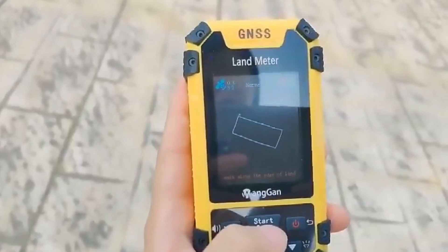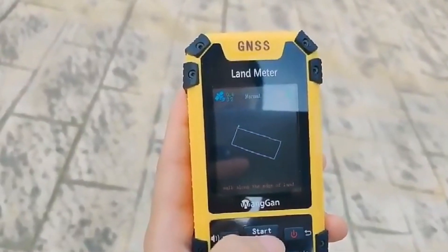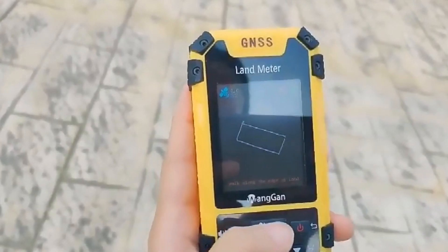In a circle around the ground, press the stop button to pause the measurement, and view and save the measurement data.